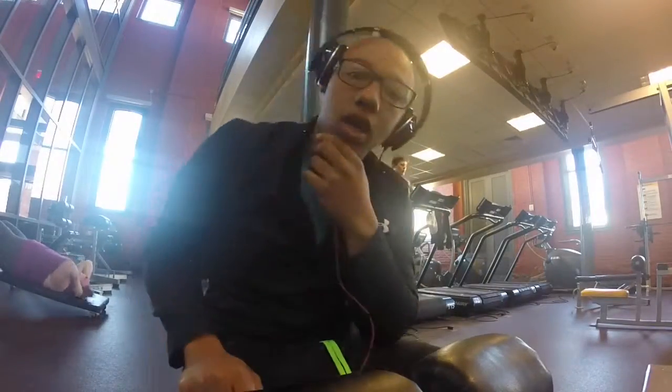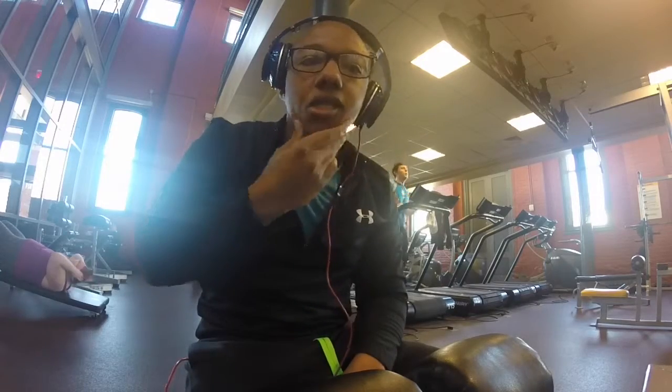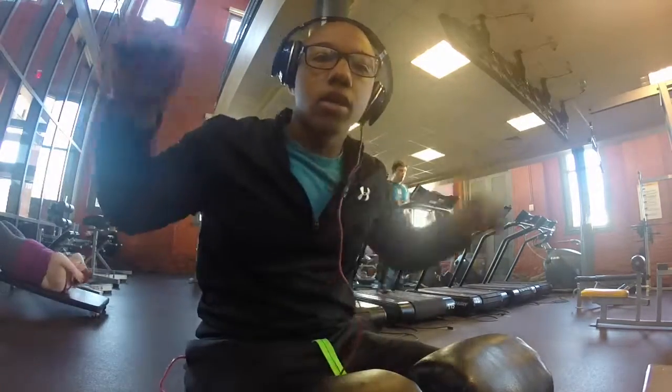Just finished my warm-up set. I'm gonna start with five or six sets, 10-12 reps on pull-downs. We're gonna focus on the squeeze and getting a good pump. Let's get it.